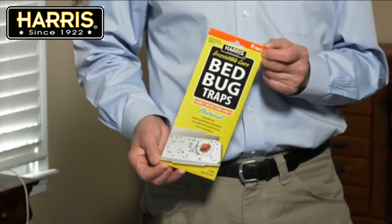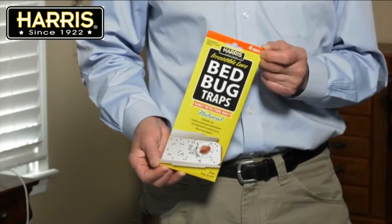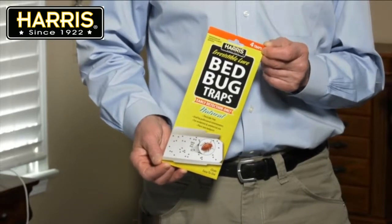Hi, Bill Robinson here. I'm here with Harris bed bug detection glue traps. I'm going to review with you how to best use the traps, including where to set them and using the traps with common bed bug killers.